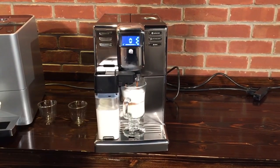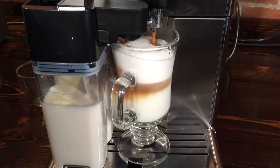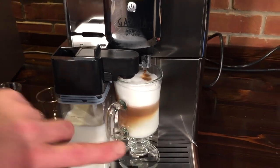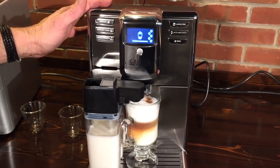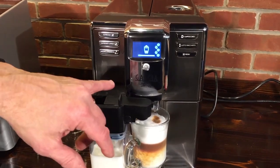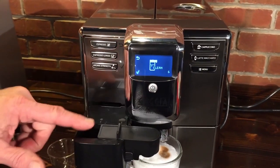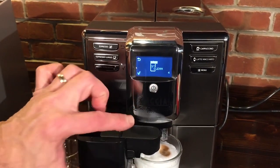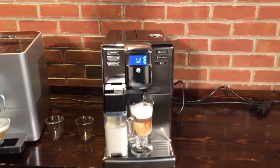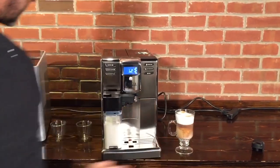You can see the layers starting to develop here. Looks very nice. Now when this drink is done, I want to show you what happens — it's something very important with machines that work with milk. So now it's asking me, I've got ten seconds, if I hit the check button now, it'll put some water through the carafe to clean things out before you go put that back in the fridge. I'm not going to do that because maybe we'll make another milk-based drink.